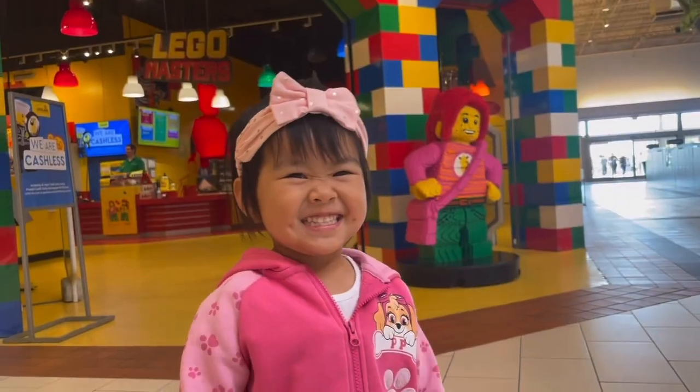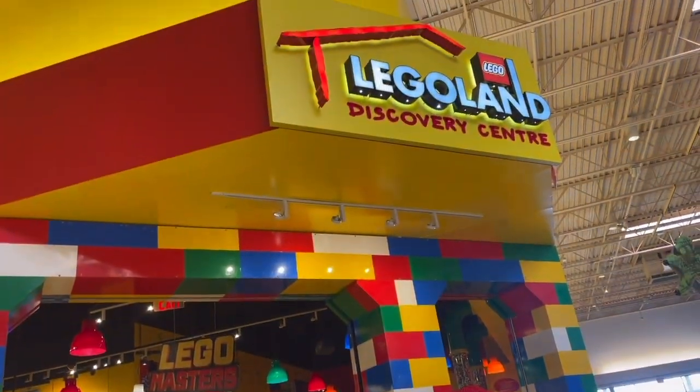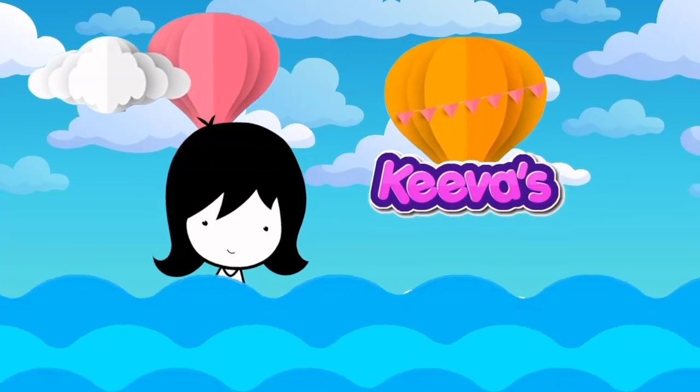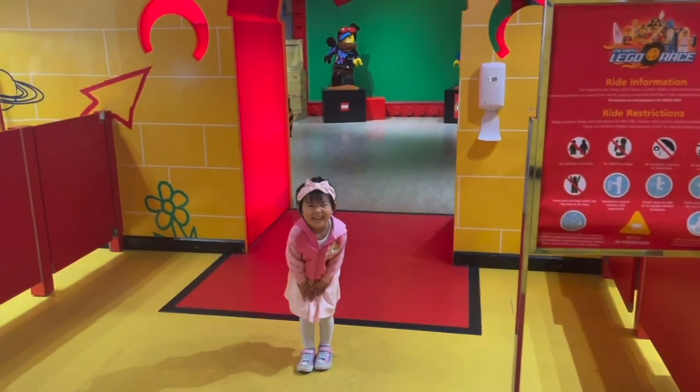Hi everyone, this is Legoland. Okay, let's go.